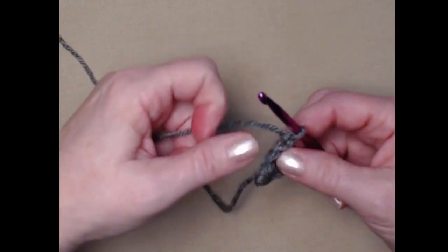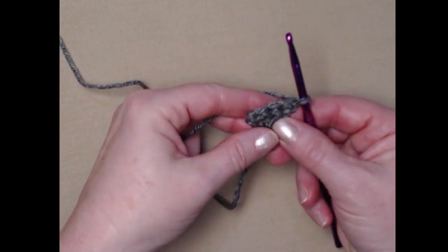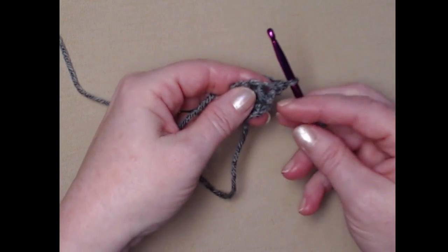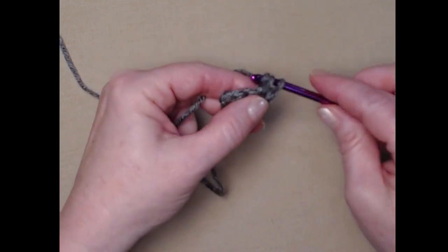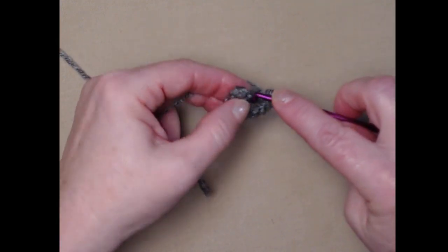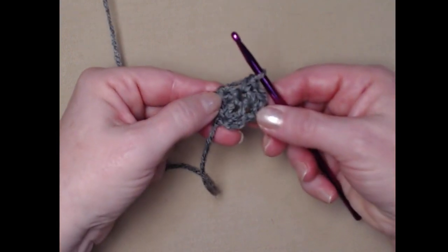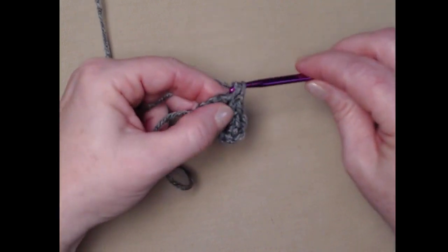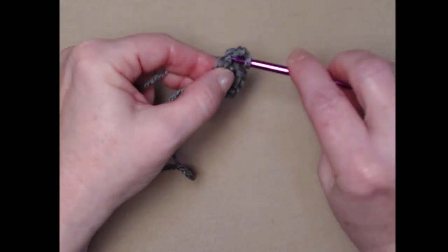Chain one and turn. For row three, we're going to increase at the beginning and the end of this row. On our first single crochet we're going to stitch two single crochets — one and two. We'll stitch one in that center single crochet, and then we'll stitch two in the last single crochet. By doing this we've increased from three single crochets to five.